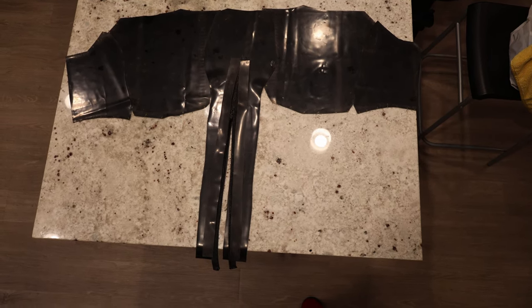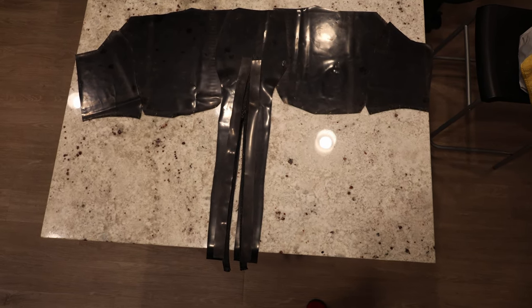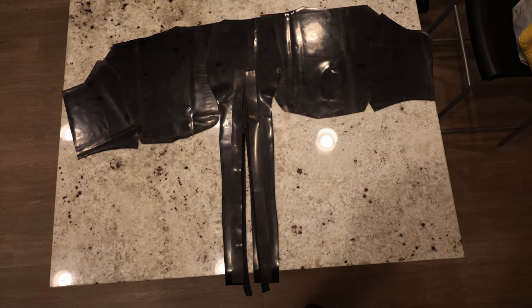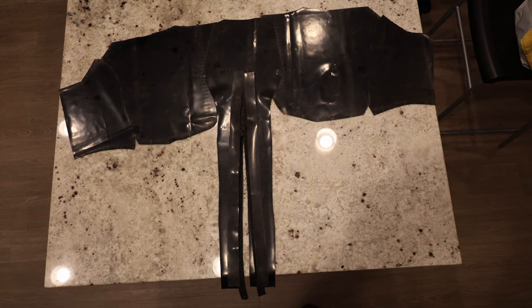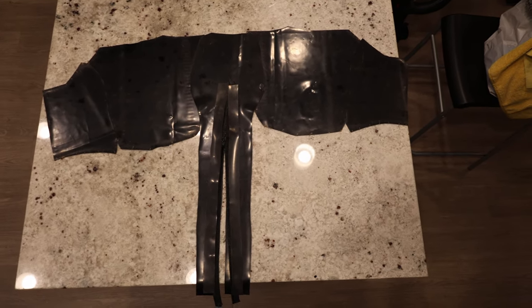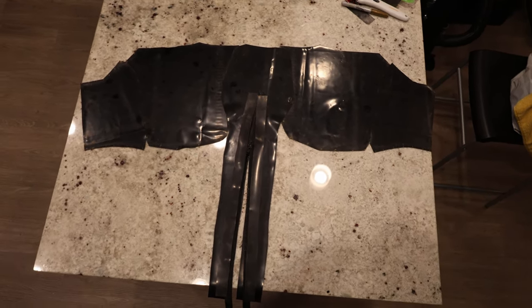Hello and welcome back to what I'm going to call part 16.1 of a series where I'm building a protogen head. Last time we made a template for cutting out the latex. Today I have the latex here cut and scuffed, and really all I need to do now is a final wash and then I can start gluing it. Very close to getting stuff done here — I'm definitely making good progress.